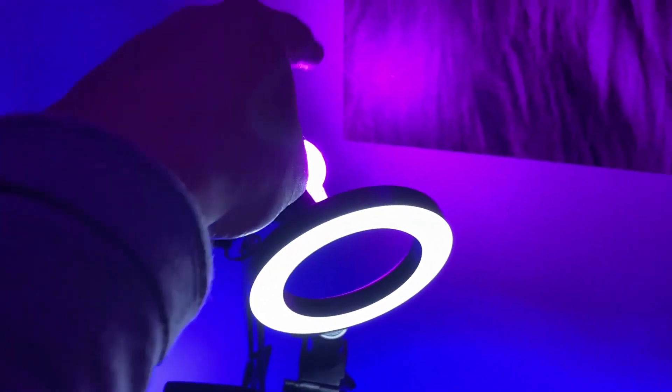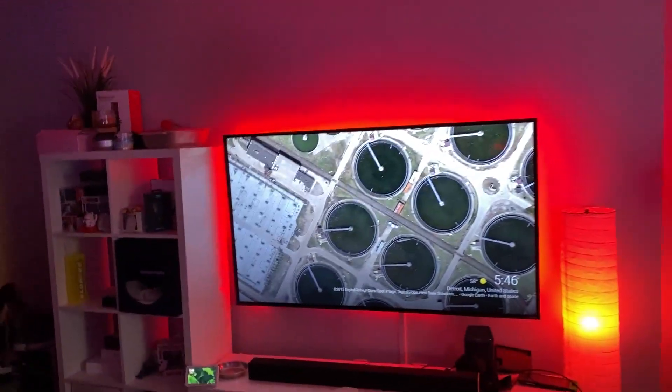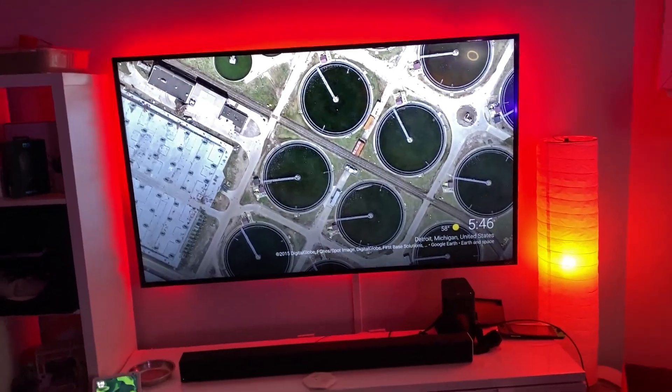My lighting is LIFX strip — two of them. Very good lights, all Alexa-powered. She also powers this TV over here — this behemoth of a television, 65-inch Vizio 4K.